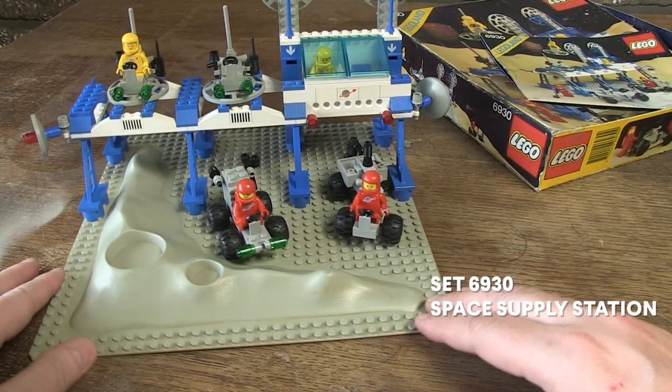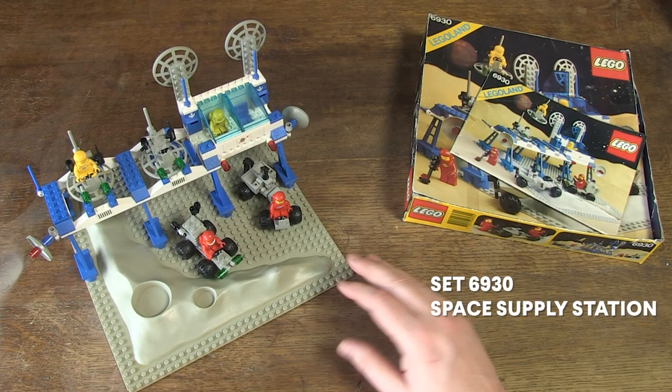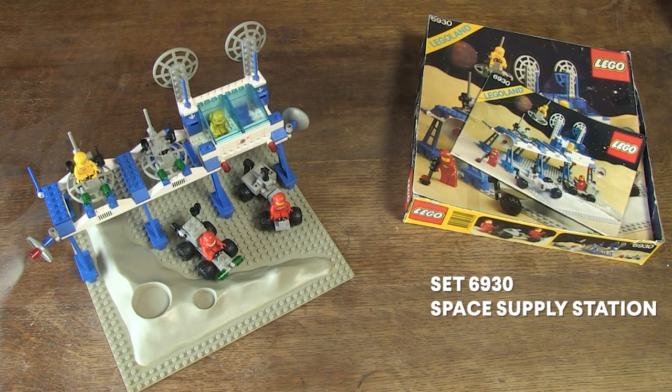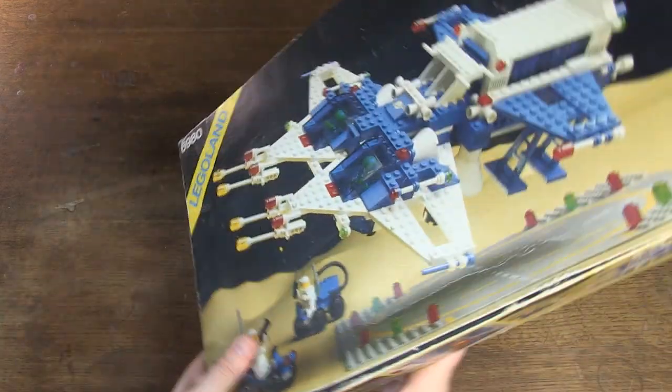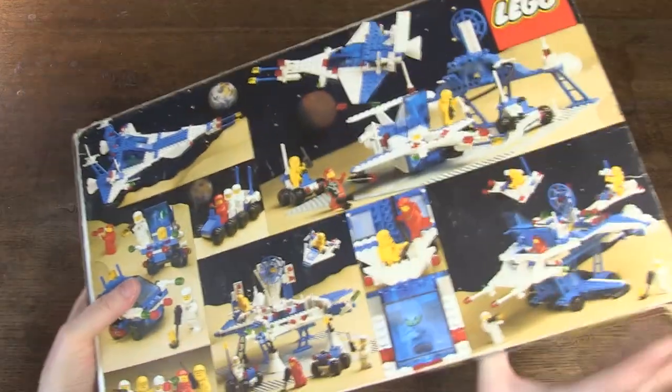Earlier I posted a video in which you can see a review of LEGO Set 6930 Space Supply Station from that same year. So this is my second space set from 1983 in my collection.